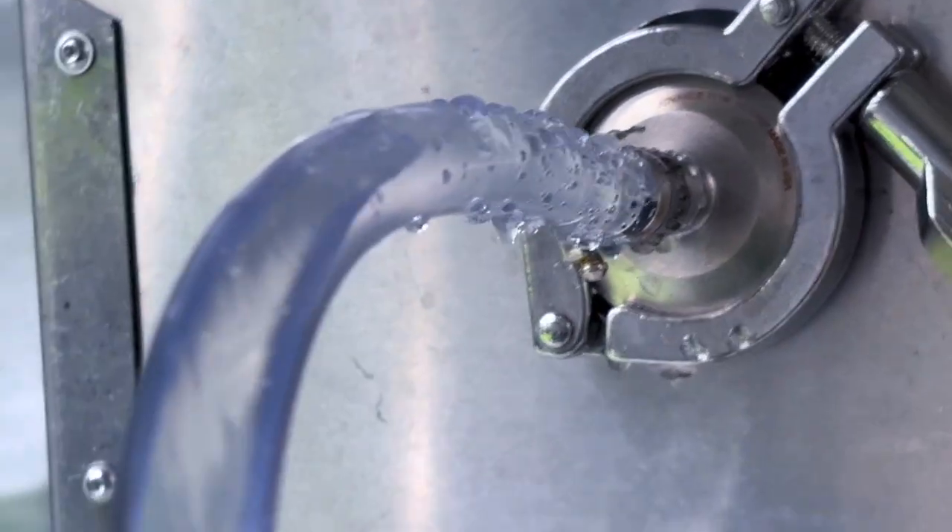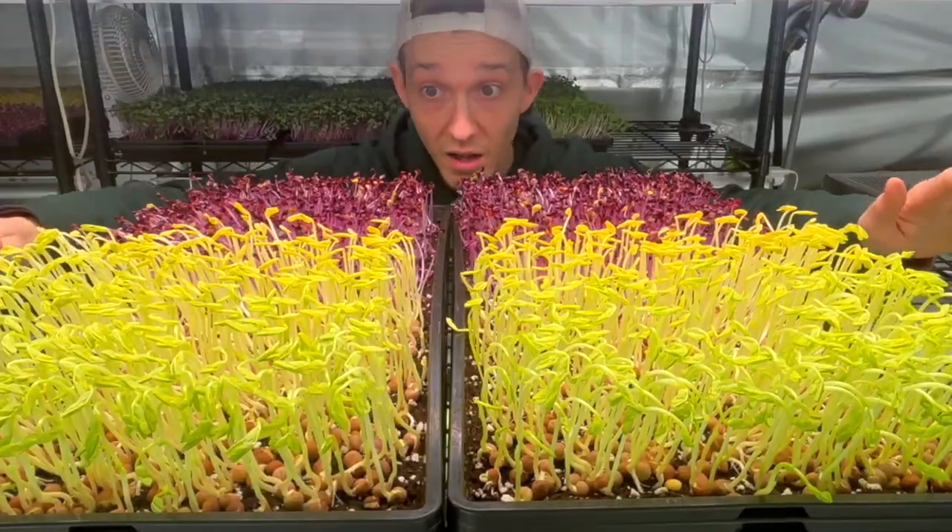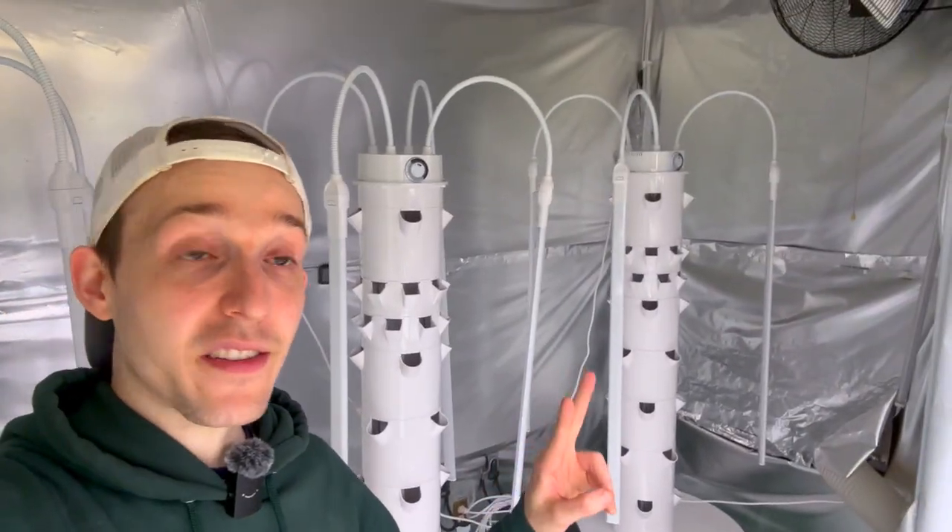This is a nanobubble machine. It makes really small bubbles that studies have shown allow plants to take in oxygen and nutrients better. I'm in the middle of a massive test. We're doing microgreens with nanobubbles and now what I'm going to do is test crops in these two aeroponic towers — one with nanobubbles, one without nanobubbles — and let's see what happens.